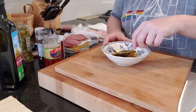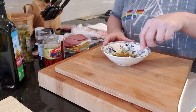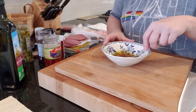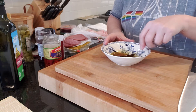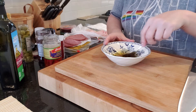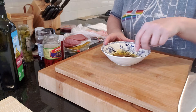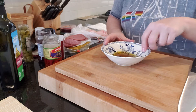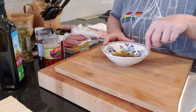Just remember, this is going to go in the refrigerator. If you're making it for a party you can wrap it up really well and put it in the refrigerator overnight. Today I'm making it for our lunch so I'm going to keep it in the fridge for just a couple of hours.